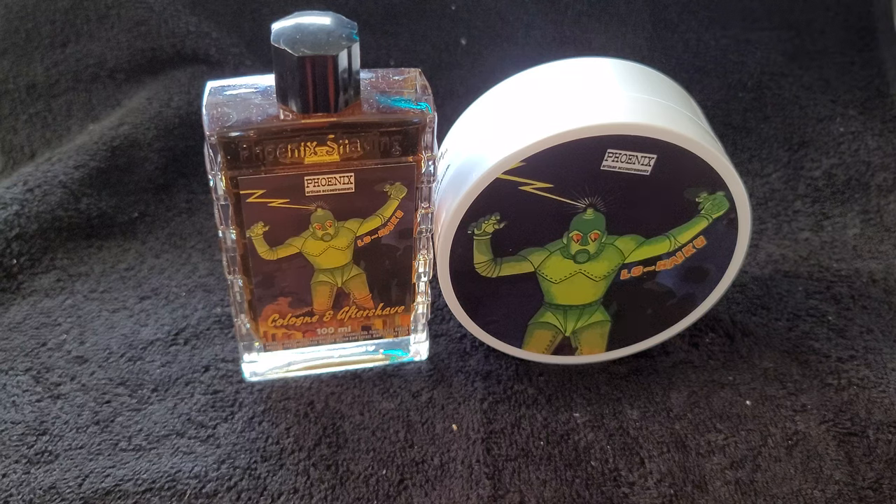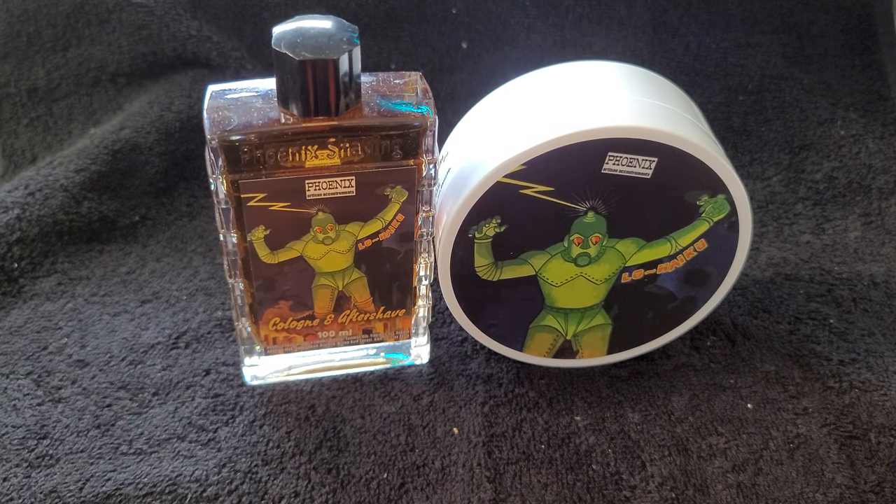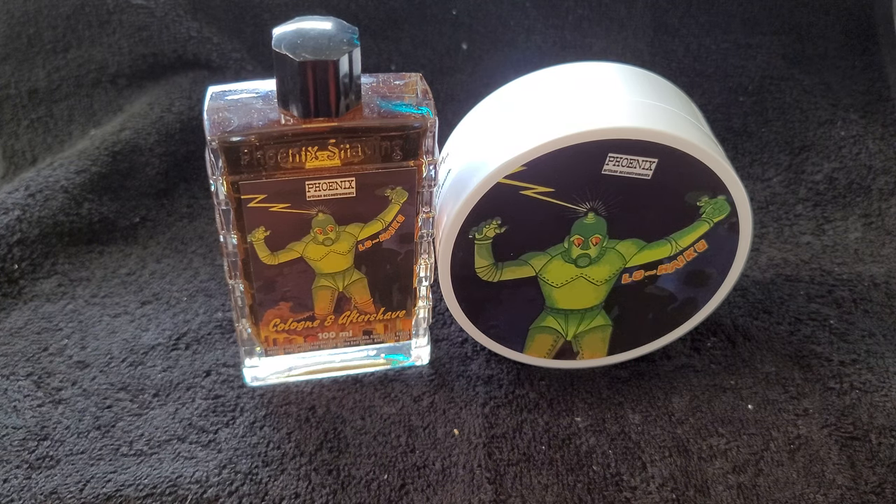I do very niche review videos of mainly shaving products and some skincare products. I basically take a deep dive look at the product — we look at the label, the packaging, the actual product, and I give my first impression on the scent. Then we learn from the artisan who made it, the inspiration behind it and what is exactly inside the scent. Hopefully my videos will help you understand a bit more about the product, whether you've been thinking about picking it up or weren't even aware of it — giving you an idea of whether to pick it up or maybe pass on it.